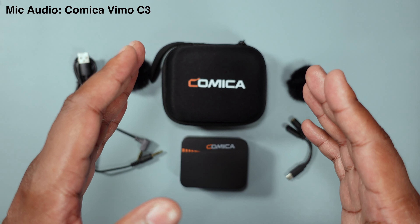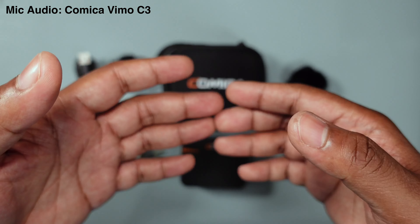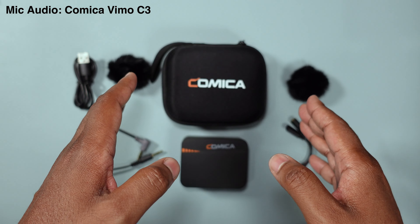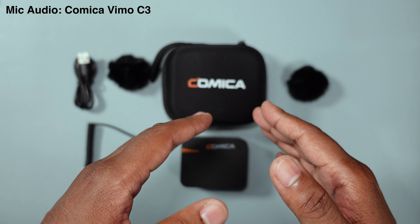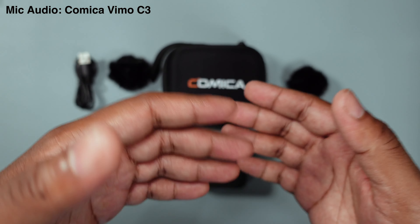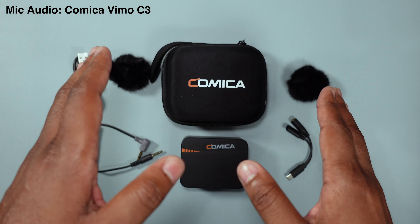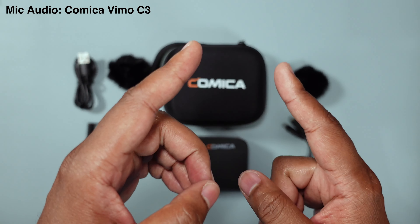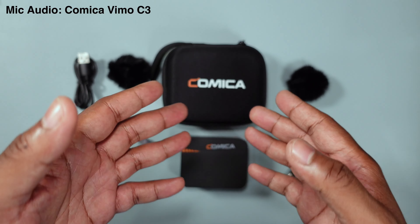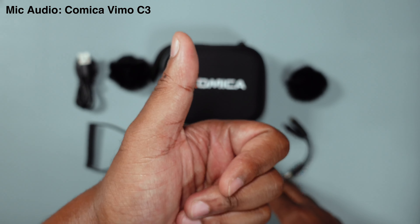It has some gimmicky features like noise cancelling, but nobody should really care about that. No microphone out there — expensive, professional or not — offers true noise cancelling. You're better off doing that in post when editing. That's it people — thanks for tuning in. I'd appreciate a like, a subscribe, and of course hitting the notification bell so you know when the next video is out. See you guys in the next one — peace and take care.